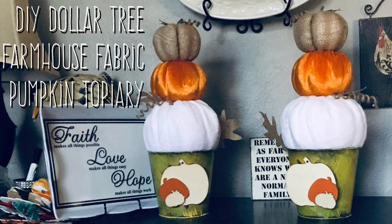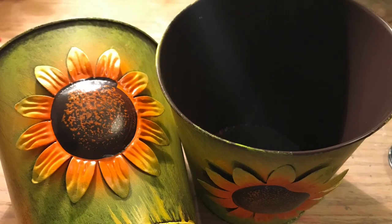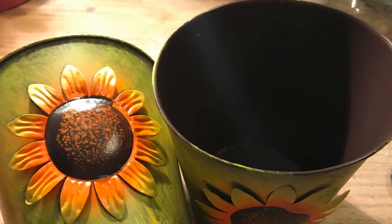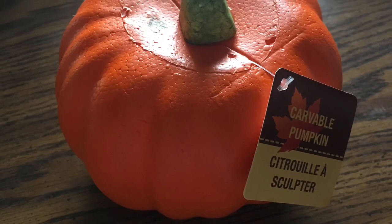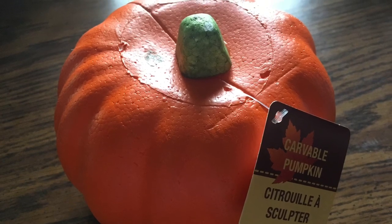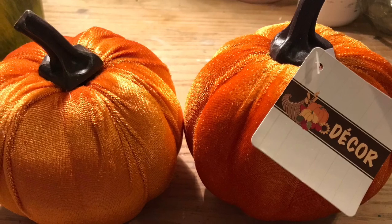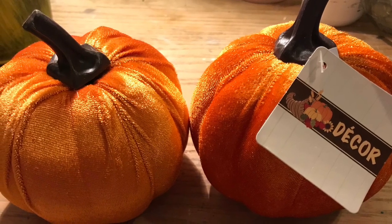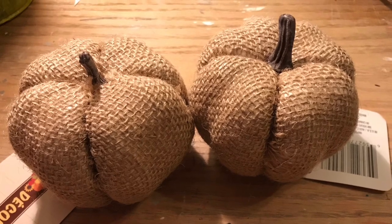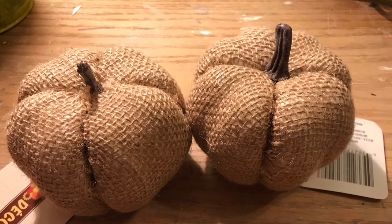Hi everybody, welcome back to my channel! Today we're going to do a DIY Dollar Tree farmhouse fabric pumpkin topiary - super easy and inexpensive. We're going to use two buckets from the Dollar Tree; I picked the ones with the sunflowers on them. You're going to need two of the carvable pumpkins as well as two velvet pumpkins - I chose orange but there are other varieties depending on your decor - and then two burlap pumpkins.